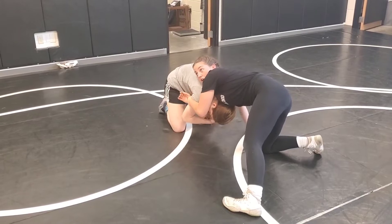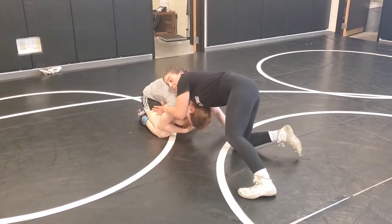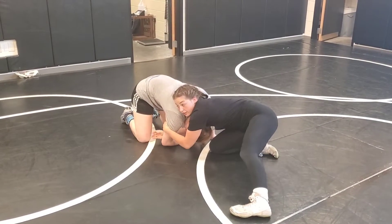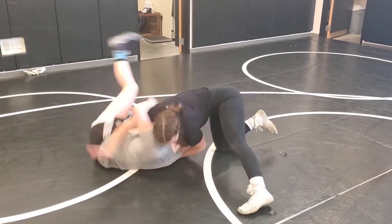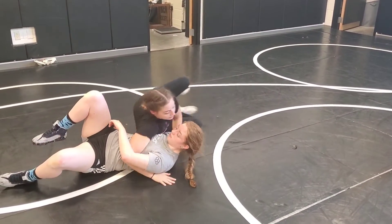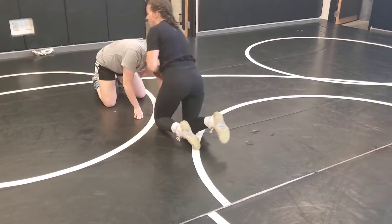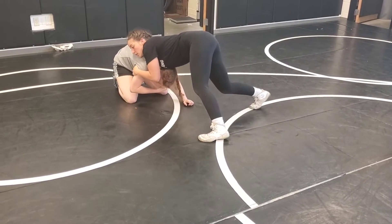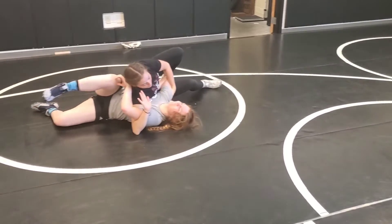From here, all I'm going to do is: one, I've got my pressure, and I'm going to tap her knee. I'm dropping my shoulder underneath her shoulder, and I'm going to tap the knee and swim. I've got my good front headlock. She's grabbing my elbow — drop, tap, and swim my arm out.